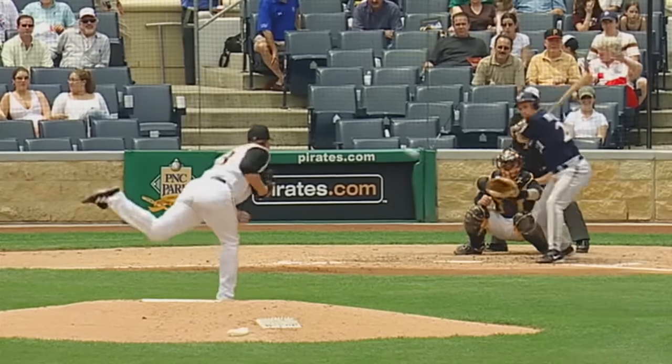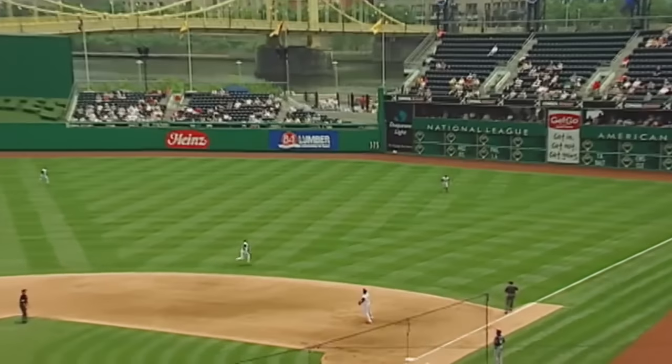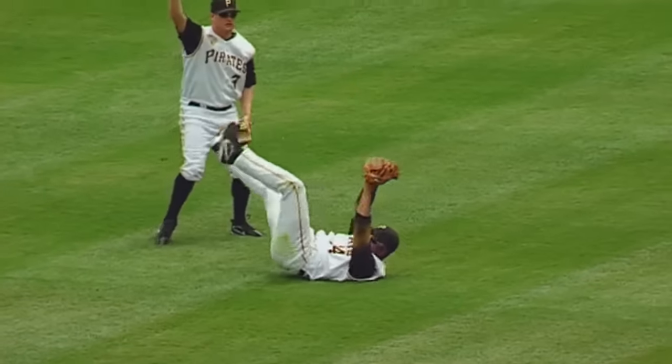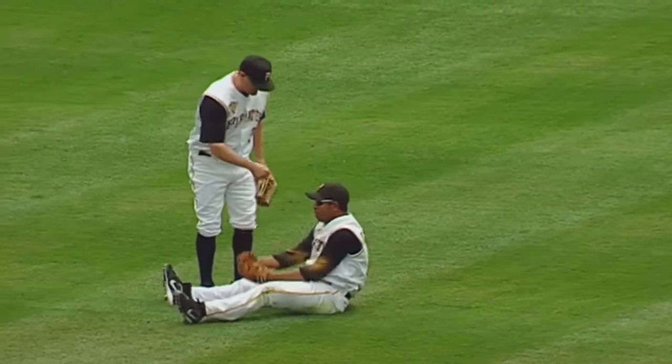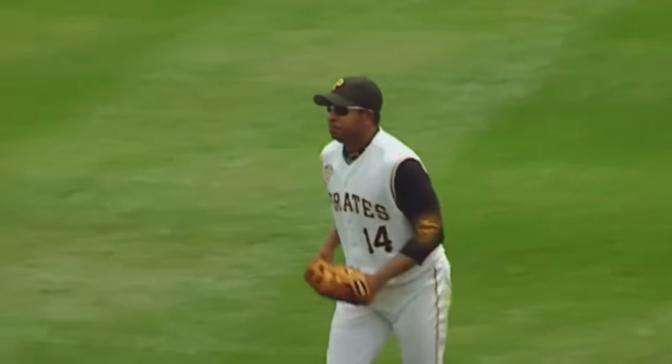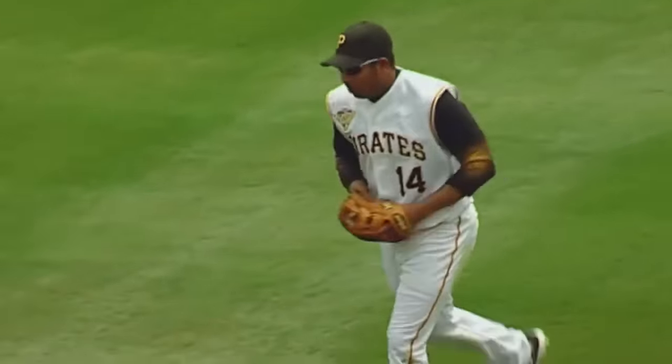Here's the stretch and the pitch by Paul Mahalem — fly ball, shallow right field, sprinting out Castillo. He does hang on to it! He did! Superb play by Jose Castillo in shallow right field, that is a gem.